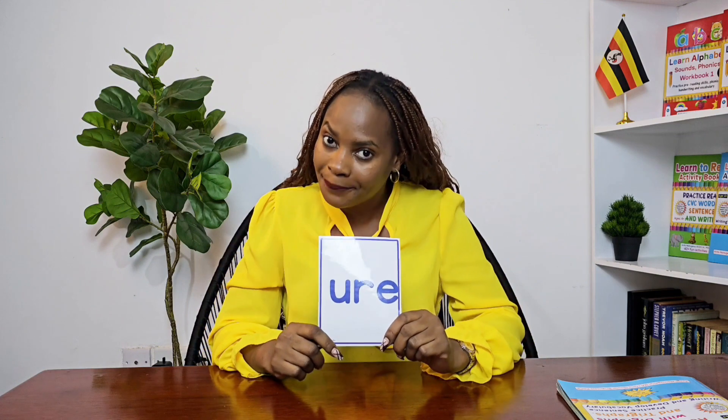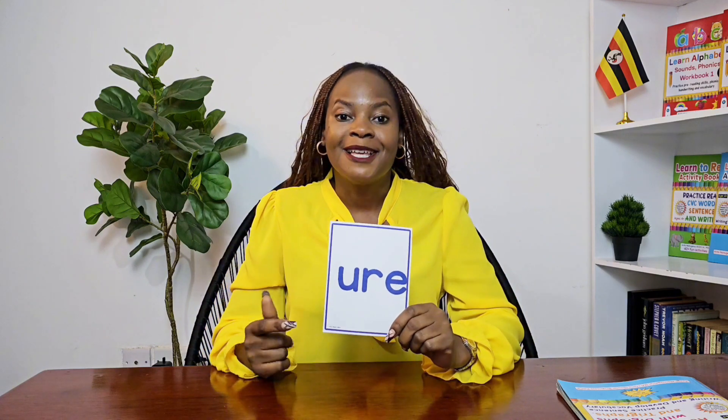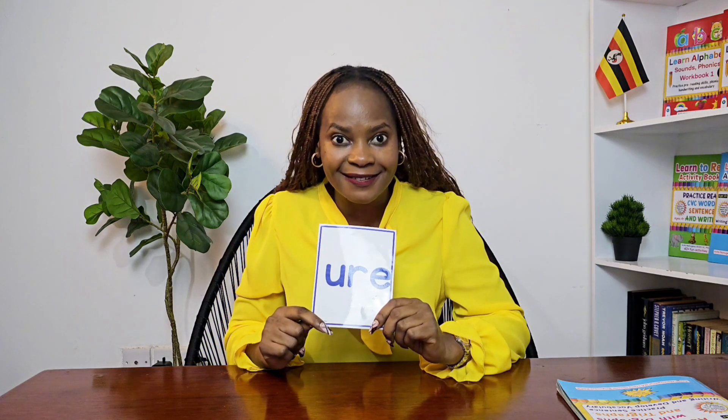Hello friend, it's trigraph day — three letters, one sound, it's time to play! Three letters are working together to make a sound, and we call that a trigraph.